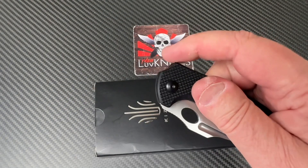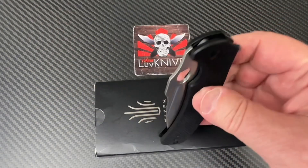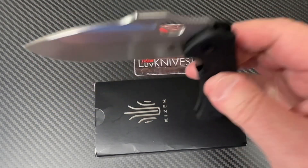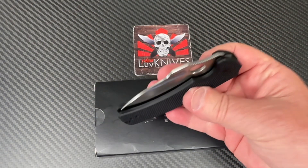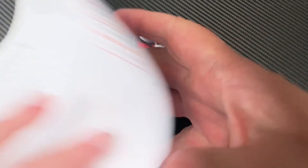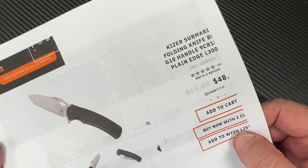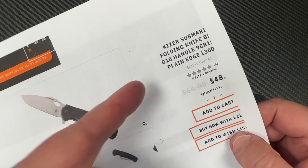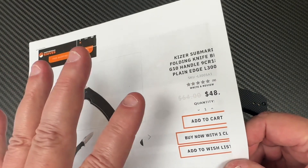Remember when they had the Tangram series? That went away, which was weird — people were liking it. They were using the Akudo Japanese 440 or whatever on some of those blades. Anyway, White Mountain Knives has it in stock at $48, minus 10% with discount code LTK, so almost five bucks off — you're in the low $40s, and they don't charge tax or shipping.